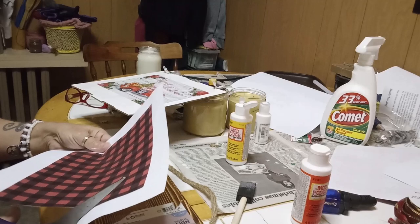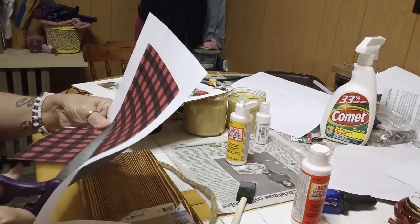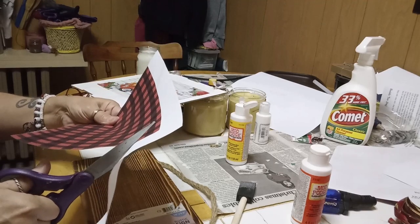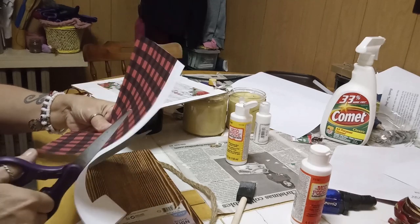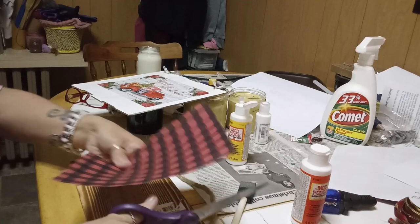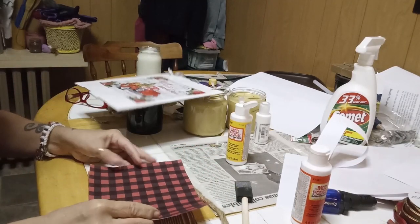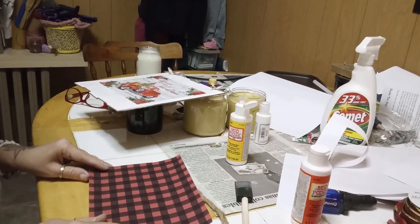I'm going to trim the white border off of this paper. With the border off, it makes it so much easier for me to actually gauge how I'm going to attach this paper to the plaque.